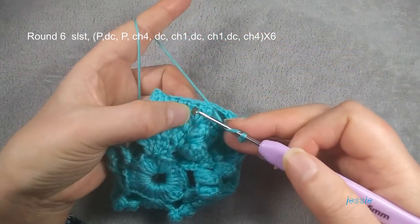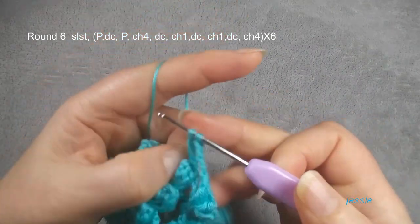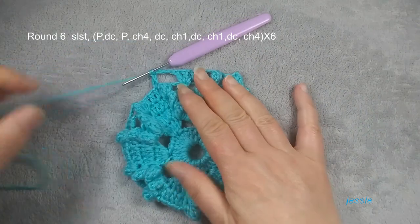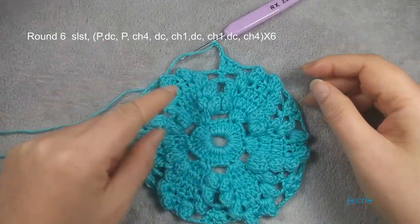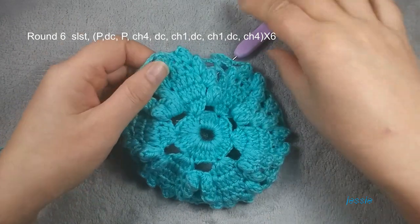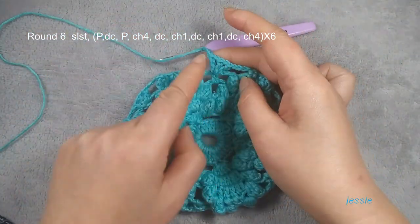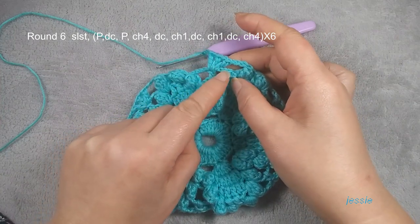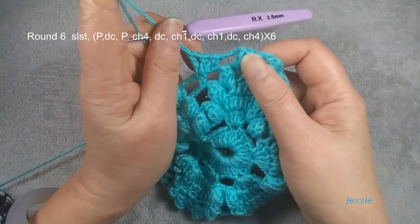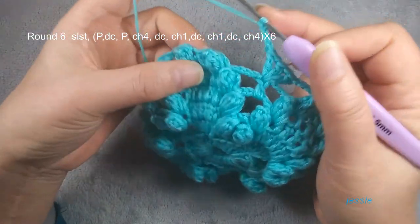We finish one pattern, then you repeat here — we do popcorn, repeat. Finish round six. If yours is a little bit tight, here you can do chain five instead. Last round you can do chain four. A little bit tight is okay, next round will be better. Now we finish this chain four — same thing, popcorn stitch, we do slip stitch.